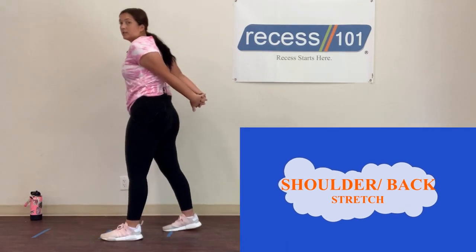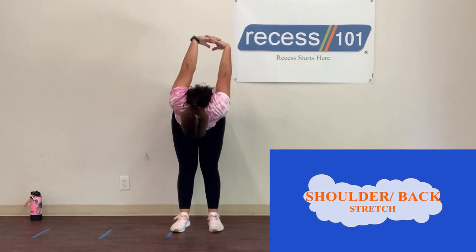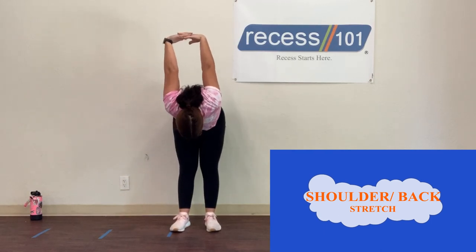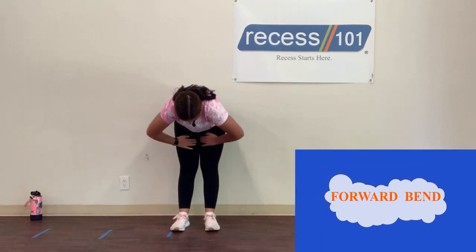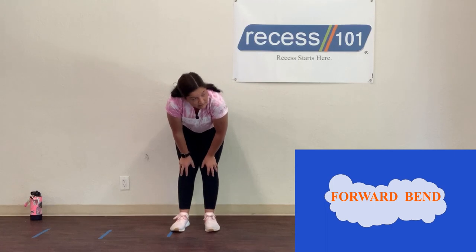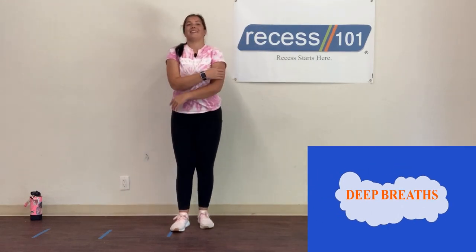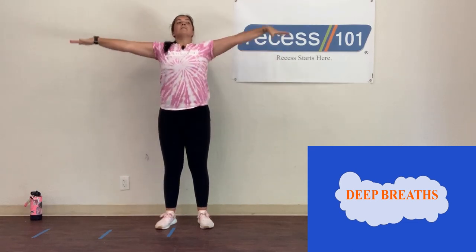Last stretch — interlock your fingers behind your back and bring them forward up over your head, counting to 10. Then let your arms hang loose, keep your legs straight, and try to touch your toes, counting to 10. Finish with three deep breaths in and out.